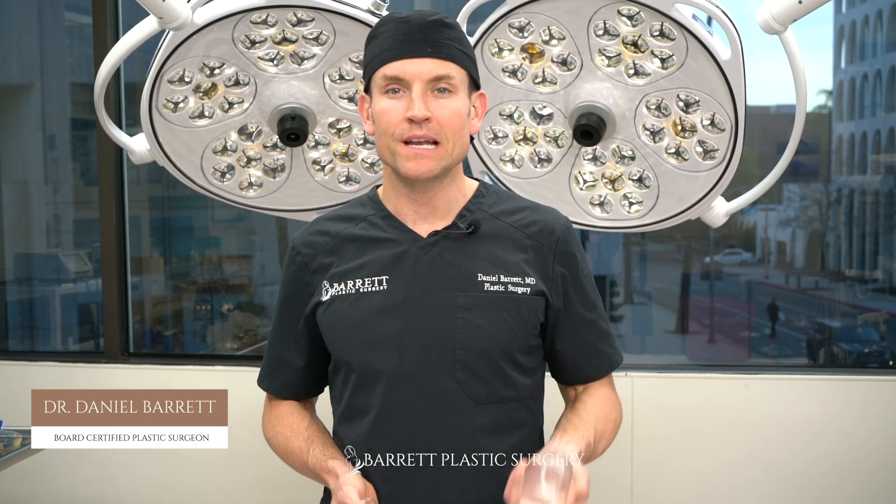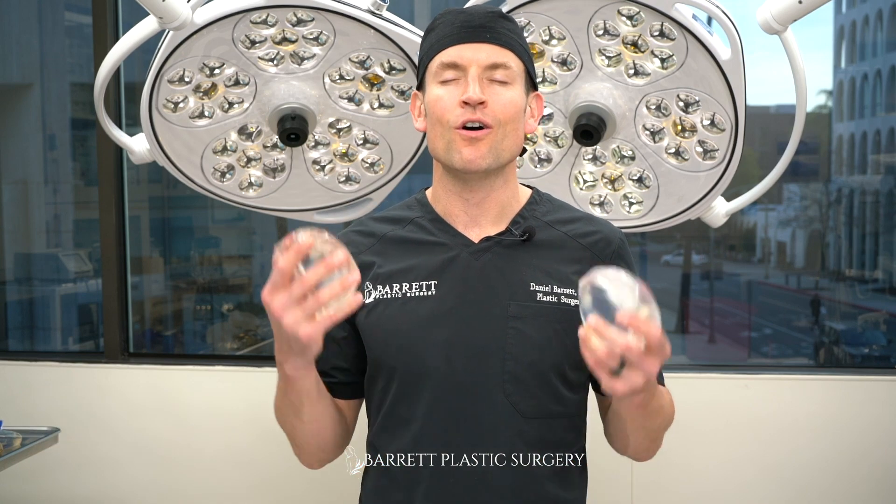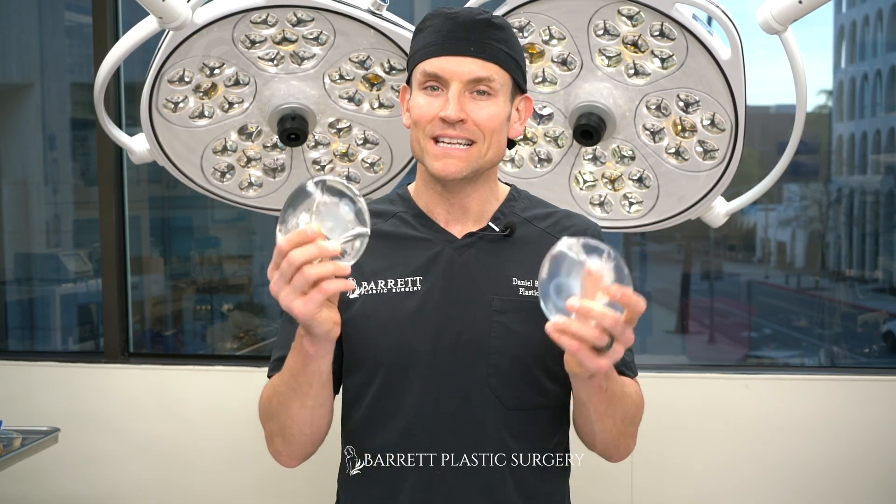Hey everyone, I'm Dr. Daniel Barrett and I'm a plastic surgeon. I get asked all the time about the durability of implants, whether it's silicone or saline. So we're about to find out how durable these implants actually are.